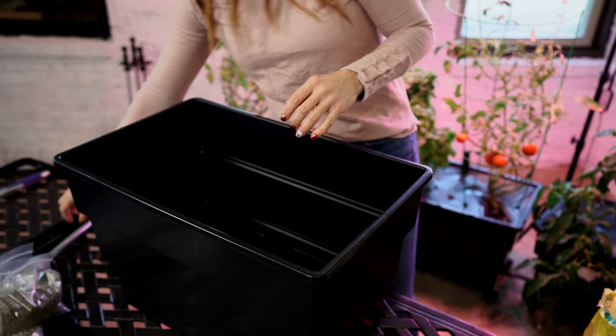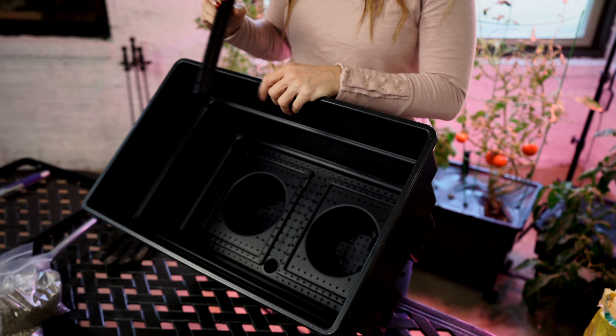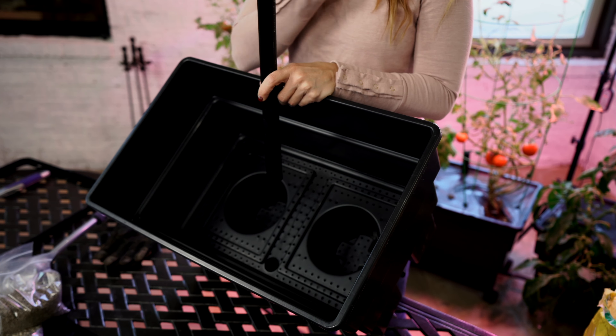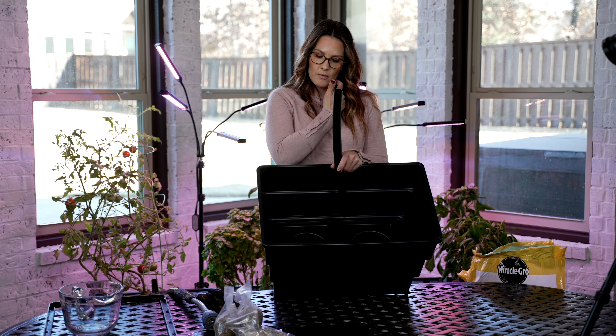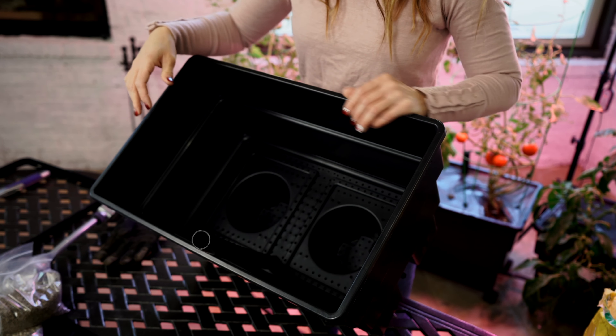We'll start with that, and then the next thing you're going to do is take your pipe and put that down inside where this hole is. It will just slide right down. It has slits in here, and that allows you to add nutrients down through the pipe if you need to, and that will be able to get to the water source down there. So you'll slide that in there.